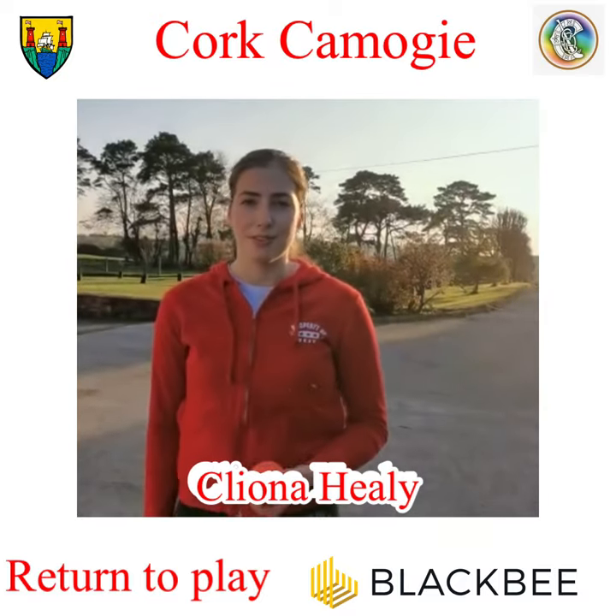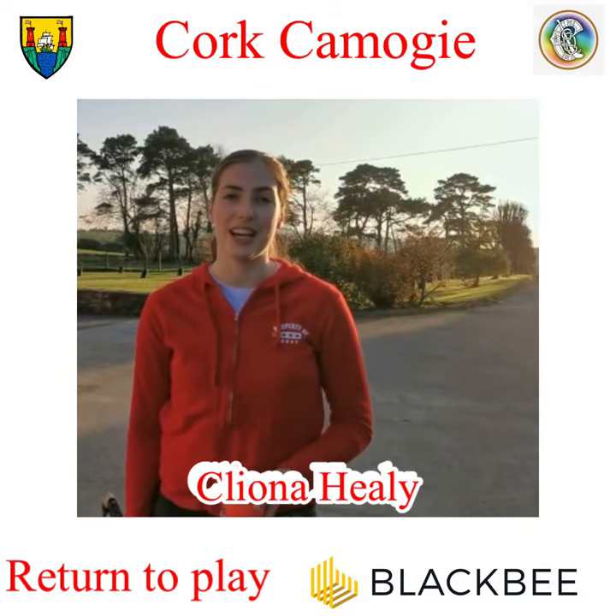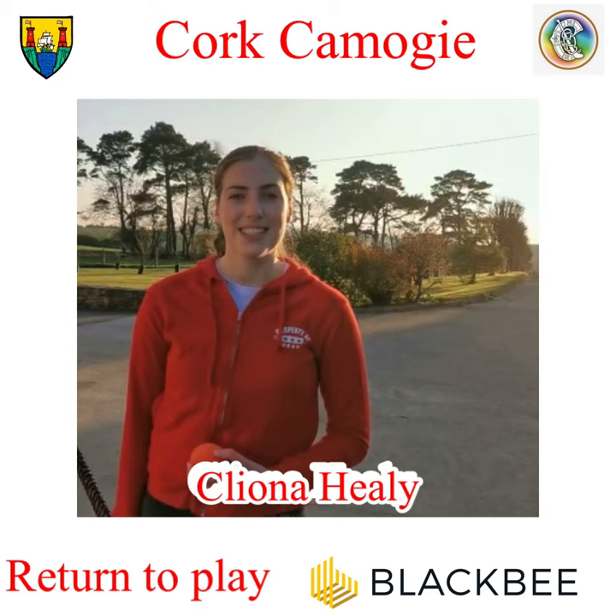So even if you just practice that for five minutes a day, you should see a huge improvement. Best of luck, girls.